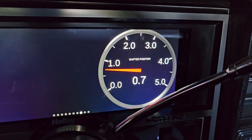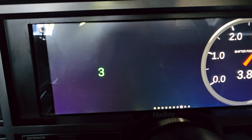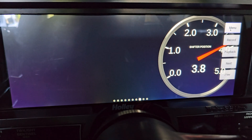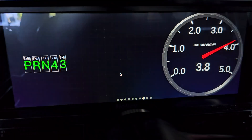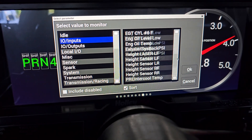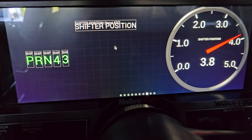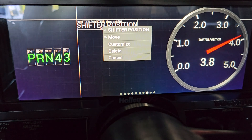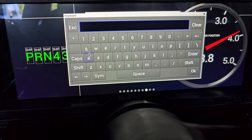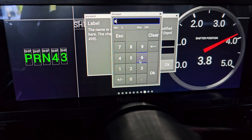Right now I have already got park, reverse, neutral, four, and three, but I don't have two and I don't have one. So I'm going to place my shifter in second gear and I'm going to go to menu, customize, then add a gauge and find my input of the shifter position and create a symbol for the gauge. On the label, you simply clear that out and since I'm on second gear, I want to put a two there, then click enter. My font size is 60.